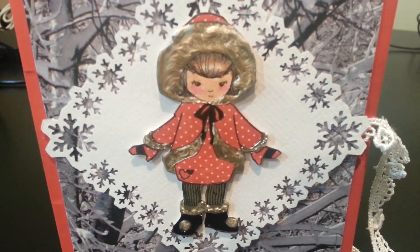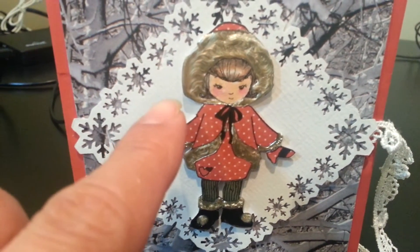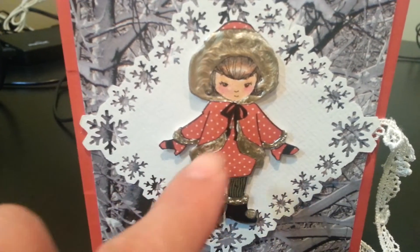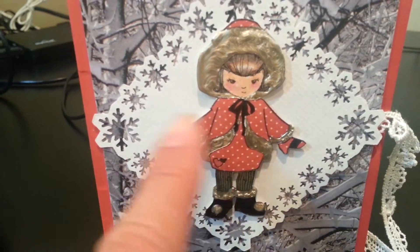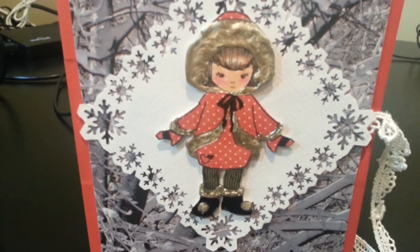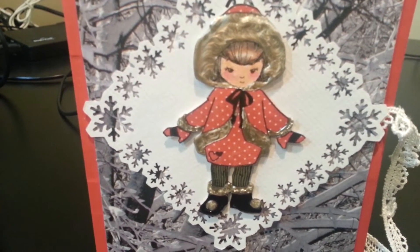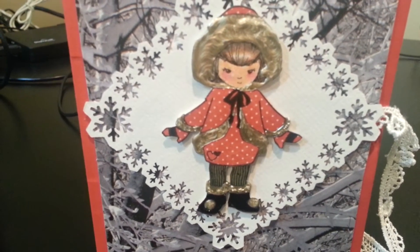All of the dimensional area around the muff, kind of cuffs, and along the edges and on her boots, the little pom-poms — all of that I did with kind of an antique gold liquid pearls. And then I glossy accented her boots and her eyes, which you can't really see on the video, but in person you can see it.